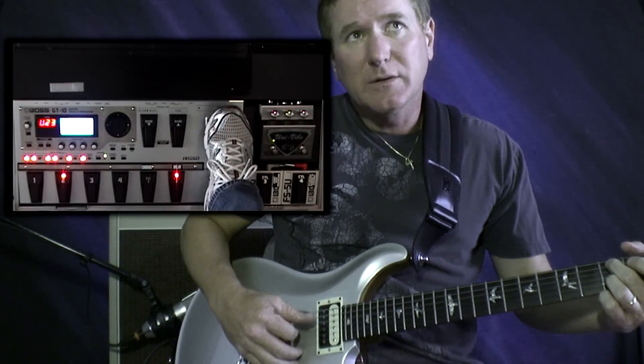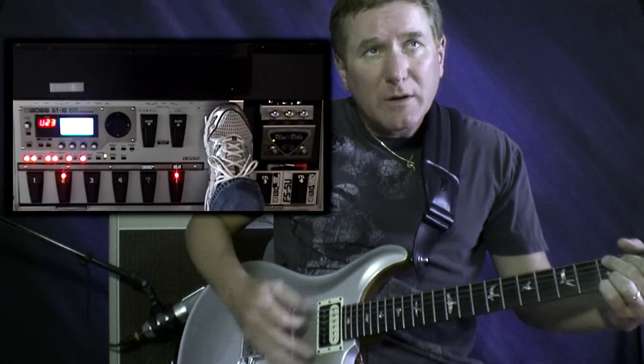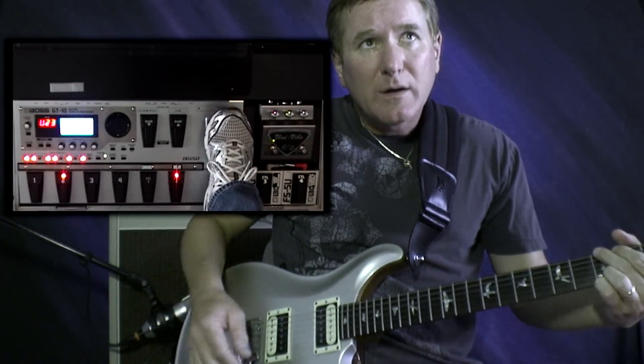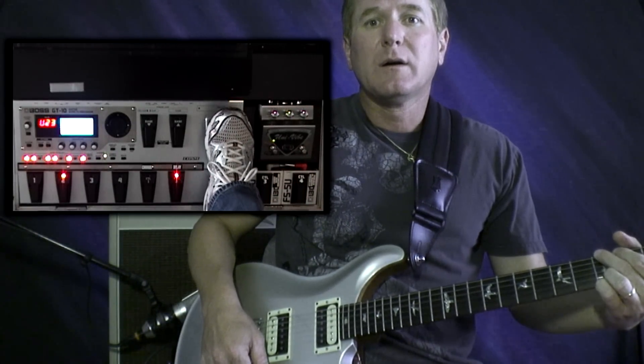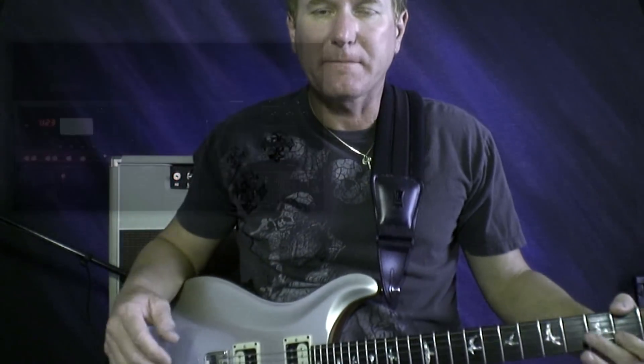When I use the pedal, it increases the gain. Now I'm going to show you how to program this.